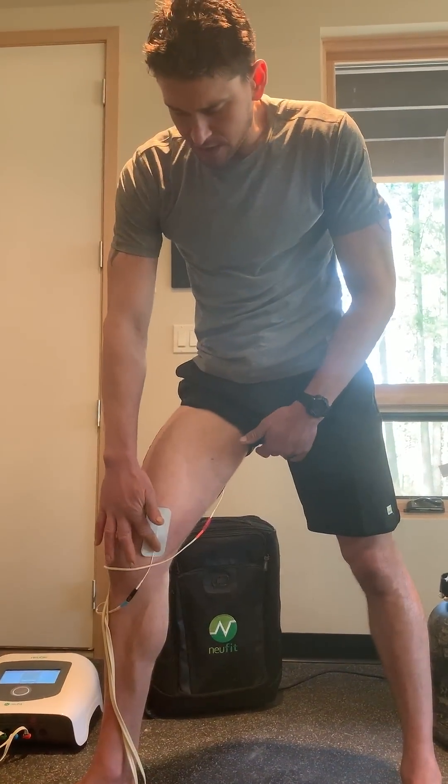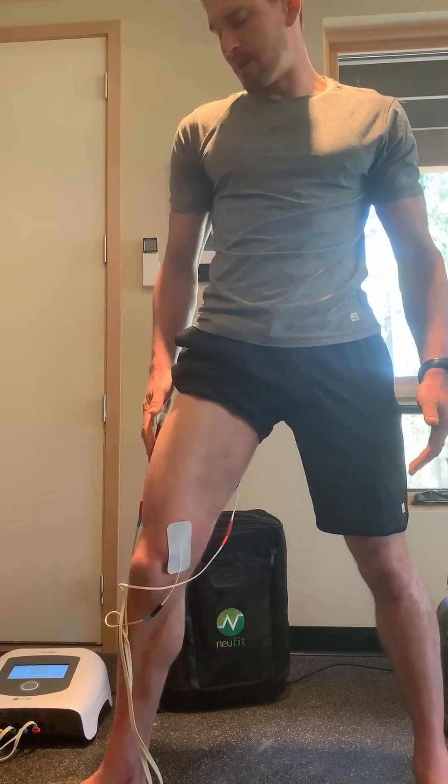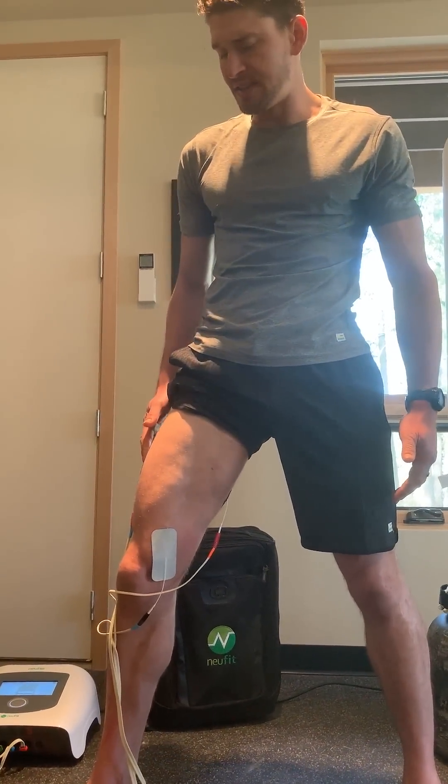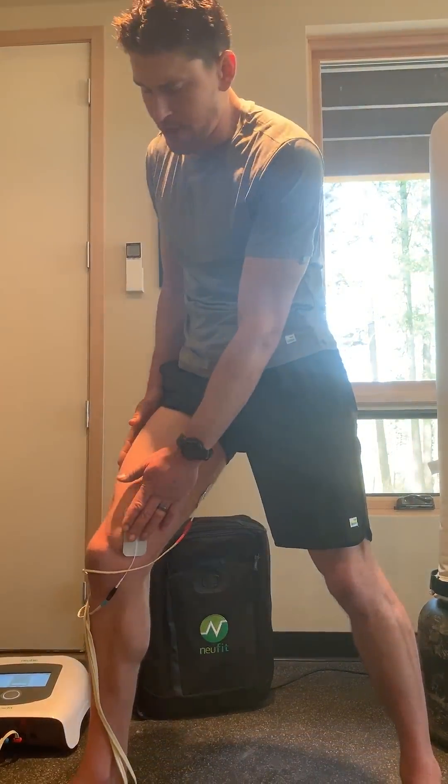You can see I've got an electrode on my VMO, my hamstring, my glute, then the outside of my leg on my outer quads or my IT band. And I have this set to contract for 10 seconds and then relax for three.